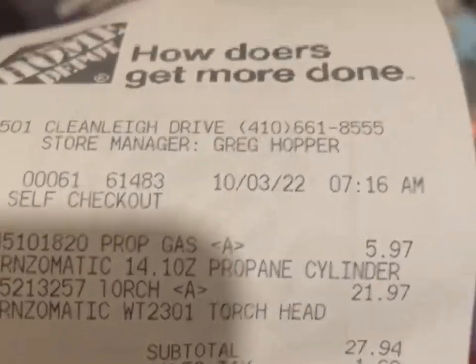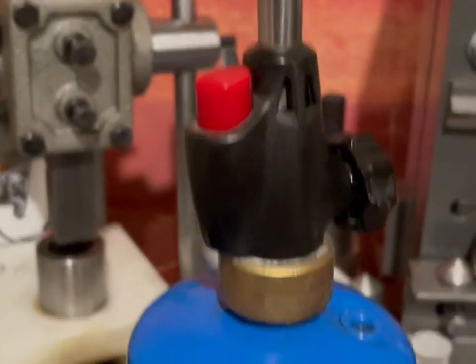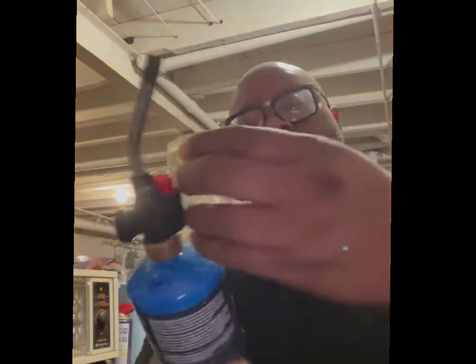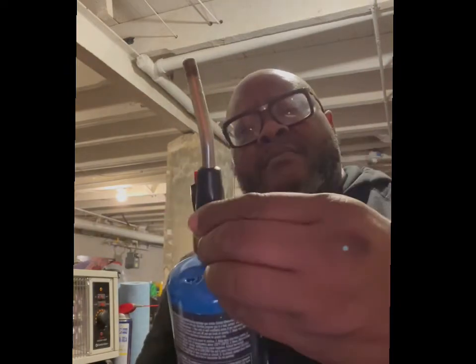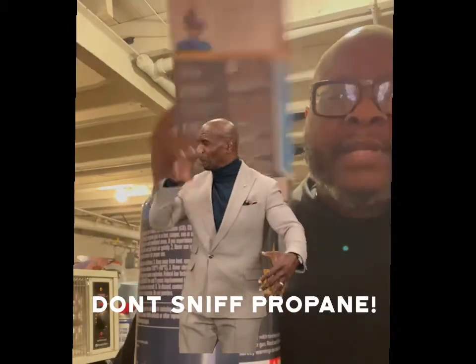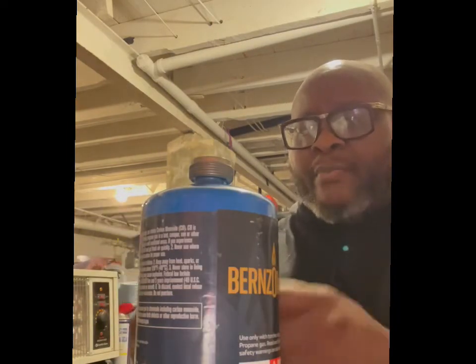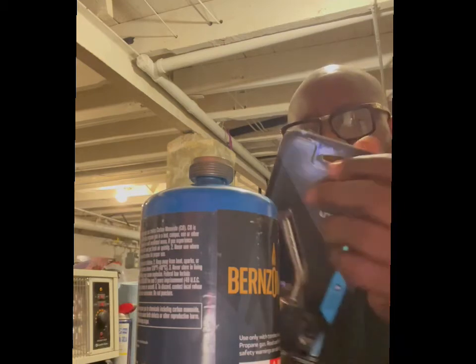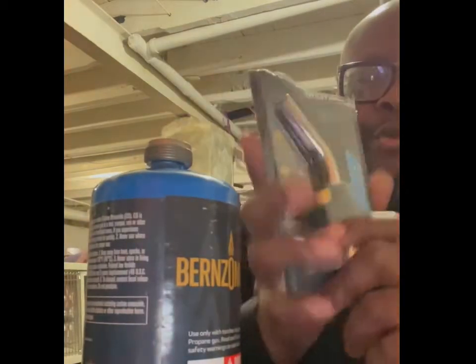Sometimes you have to replace the torch head because it goes out. Let me see if it works now that I replaced it. Take this off, smell it, make sure it's completely off. Take the replacement — sometimes there's a leak. I don't know why it breaks, but this replacement should work.